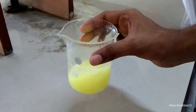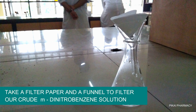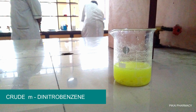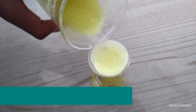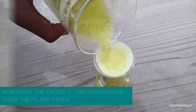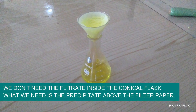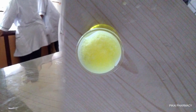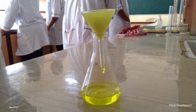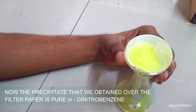Stir the solution and then proceed to filtration using a filter paper and funnel. Pour the crude solution of meta-dinitrobenzene over the filter paper. You will see a precipitate on the filter paper — that is our meta-dinitrobenzene. Continue filtration for at least 15 minutes to obtain a dry solid precipitate.